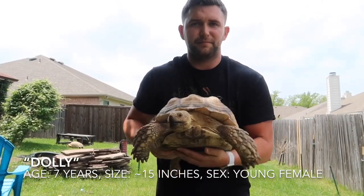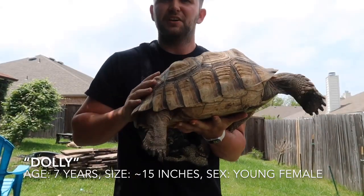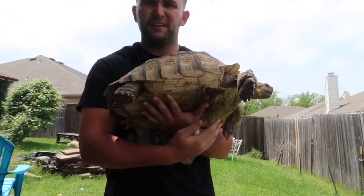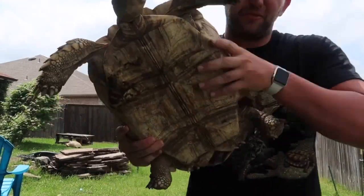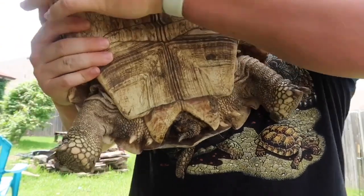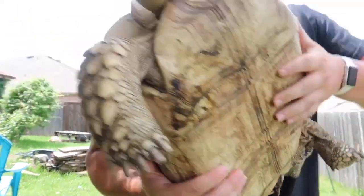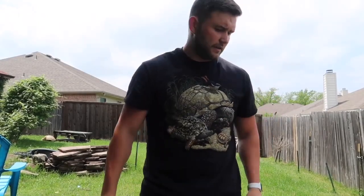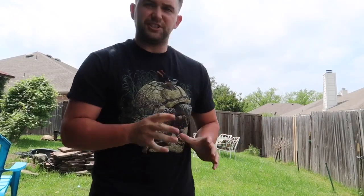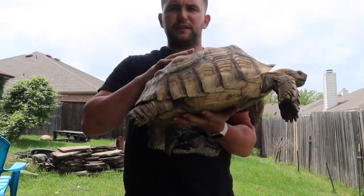On our next example, next size up, this is Dolly. She is roughly about 7 years old. She is a young, very young adult female. She is roughly about 15 inches from here to here. I'm going to go ahead and show you the bottom side of her. As you can tell, she is more of a V coming down — females will make a V here with the anal scutes. That is for the passing of eggs. It will kind of round out almost like a U-shape, or a horseshoe is another example. She's about 30 something pounds.